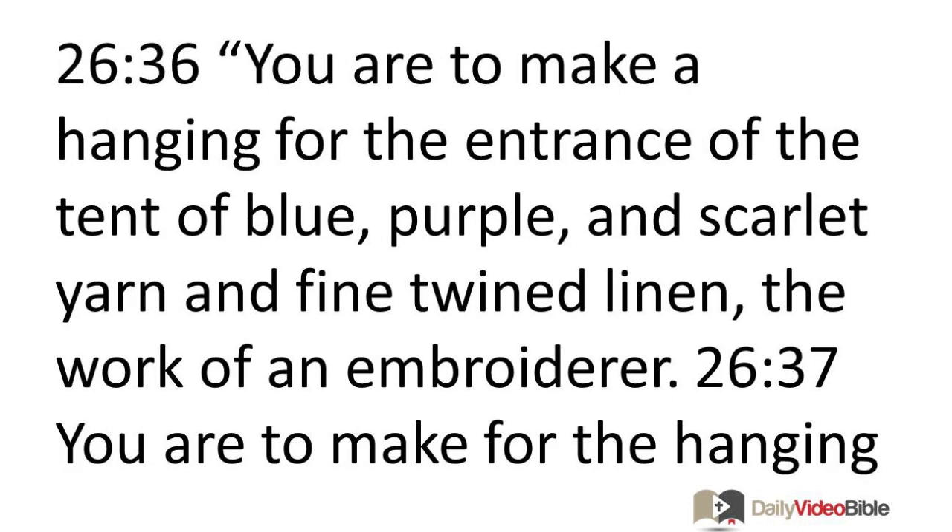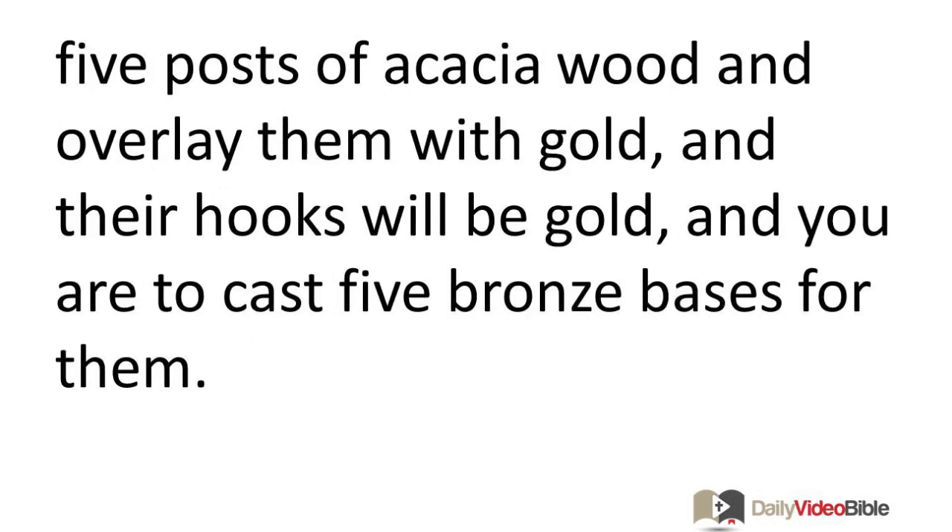You are to make a hanging for the entrance of the tent of blue, purple, and scarlet yarn and fine twisted linen — the work of an embroiderer. You are to make five posts of acacia wood, overlay them with gold, and their hooks will be gold. You are to cast five bronze bases for them.